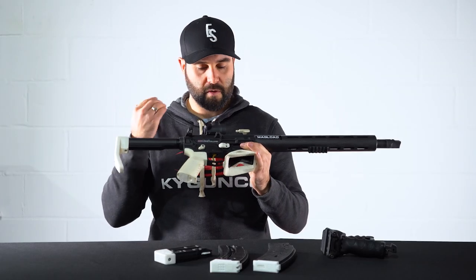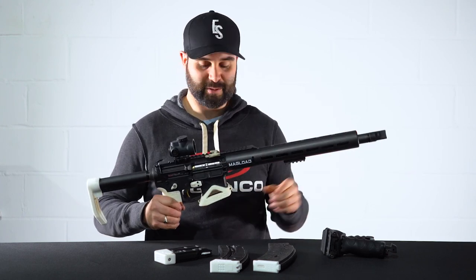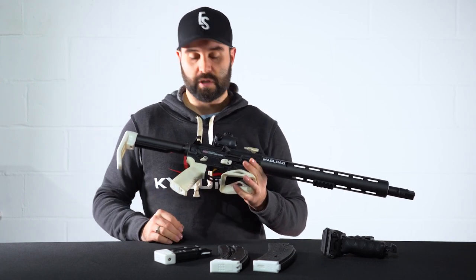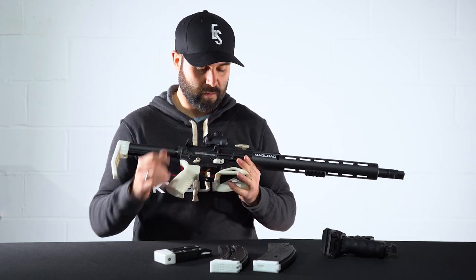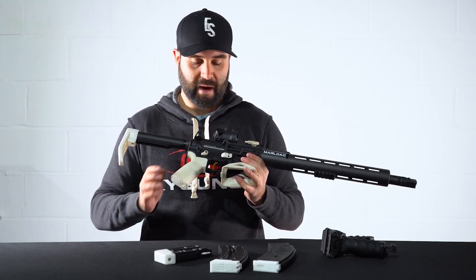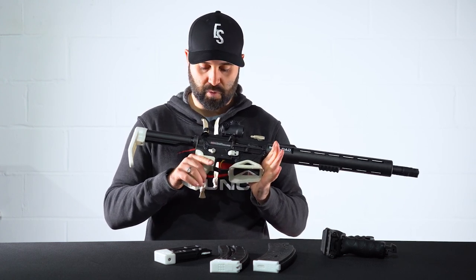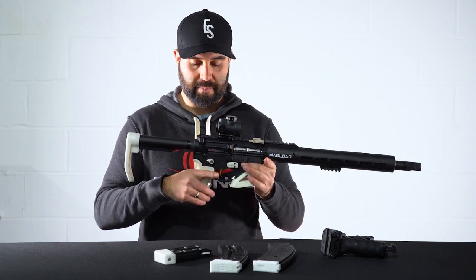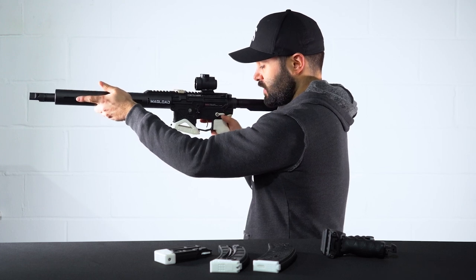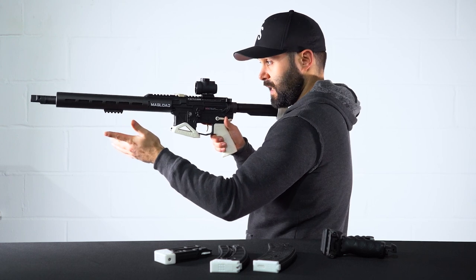Pretty much everything that is white on this gun — apart from the muzzle brake, which I may need to get changed — is a Magload product or soon-to-be Magload product. We've talked about the enlarged button, and of course there is the ambi mag release available from Magload as well. We also have the 30-degree or 45-degree safety selector, and for me this is just an absolute must. On the side there it's just a flick — instead of the full 90 degrees, you just flick it off and flick it back on. Again, those fractions of a second make such a big difference.